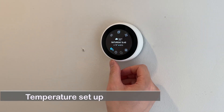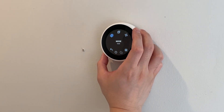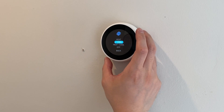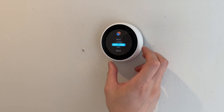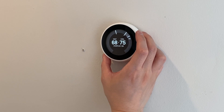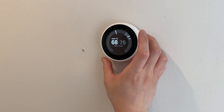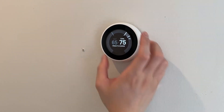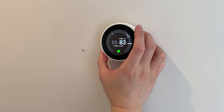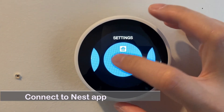Temperature setup: adjust the upper and lower temperature limit, then push the display to confirm. Connect to the Nest app.